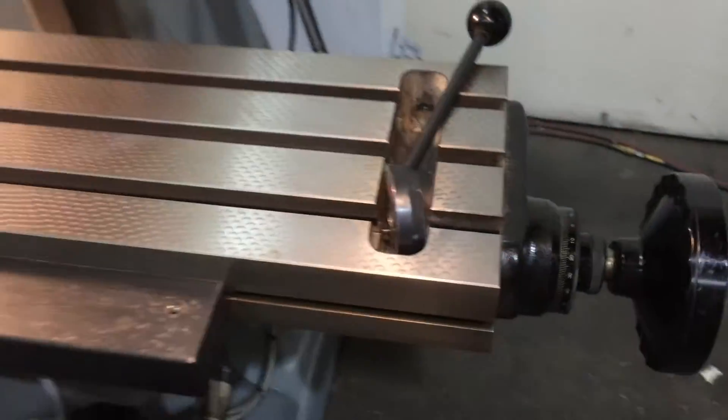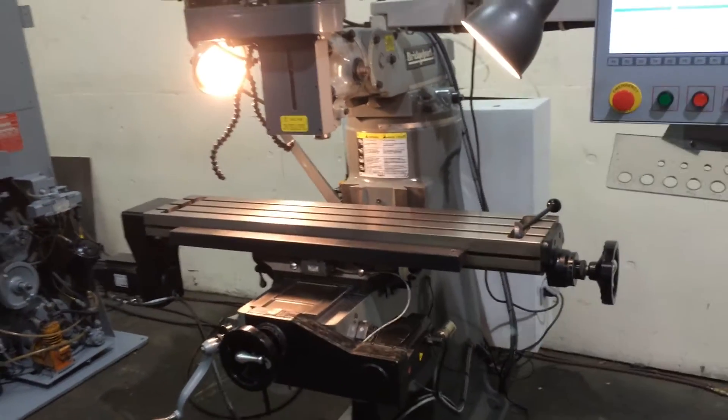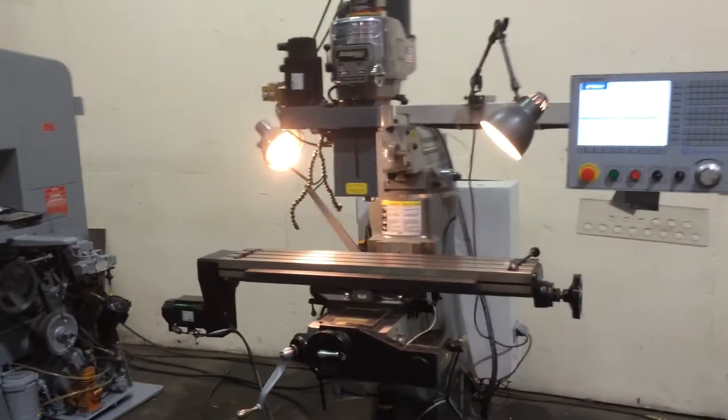That's the original flaking you see on the chrome ways. You have the original scraping marks on the table. It's an R8 spindle. You have 30 inches of X-travel, 12 on the saddle, and 5 on the quill.